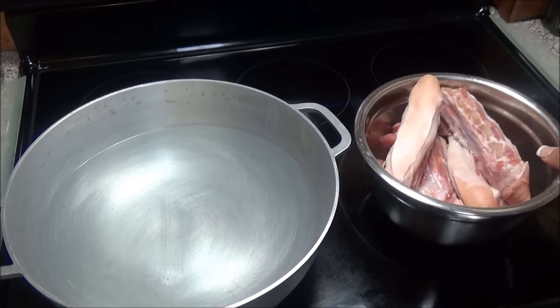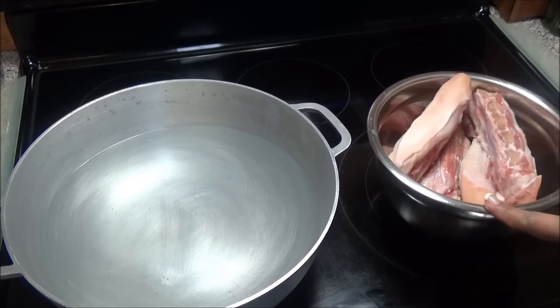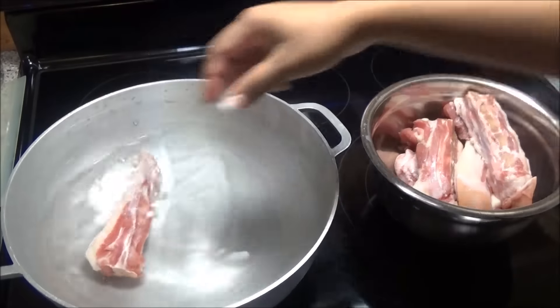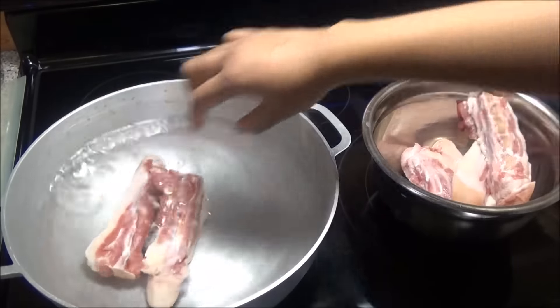Hello and welcome. Today I'm gonna share with you all my recipe for barbecued pigtails. Here I have some pigtails, so I'm gonna place these into a pot of water and we're going to bring this up to a boil.